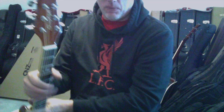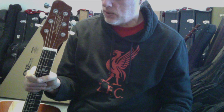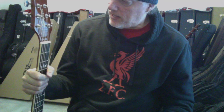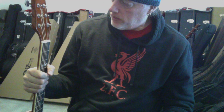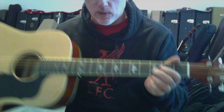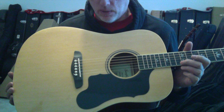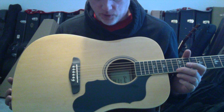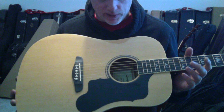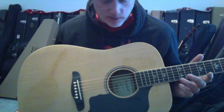Some people don't like the rather snubby Sawtooth headstock - they think it's designed for the break angle or string angle through the nut. And some people do or don't like the bear claw inlays. Other than that, it's a fairly typical spruce top dreadnought with an all-gloss finish.